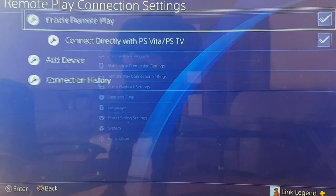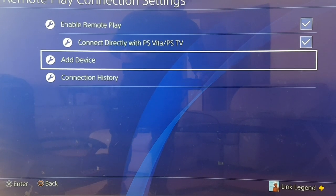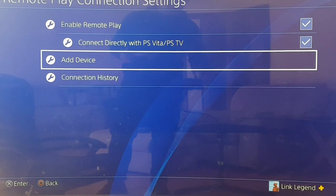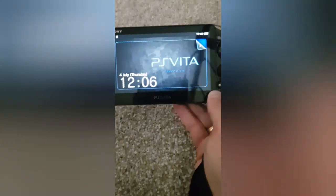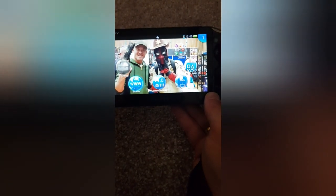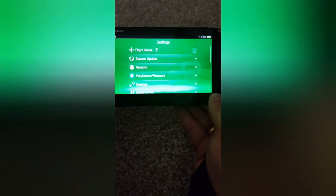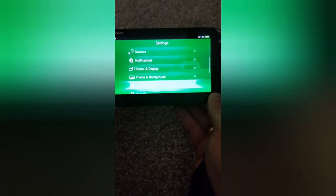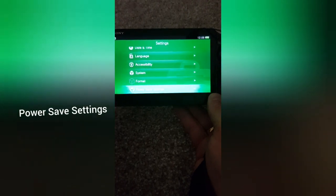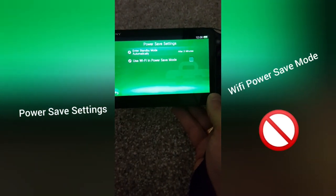Last but not least, connect your Vita — go to 'Add a Device' and follow from there. One tip to do on the Vita: go to Settings on the Vita. There is a power saving mode already activated, but we're going to turn that off. Go all the way down to Power Saving Options and at the bottom of the list there's 'Wi-Fi Power Save Mode' — turn that off. We need as much power as we can get.